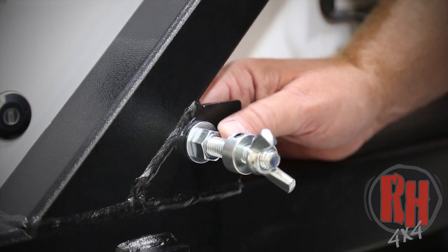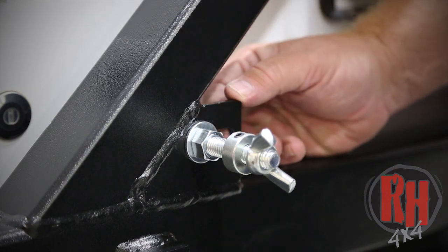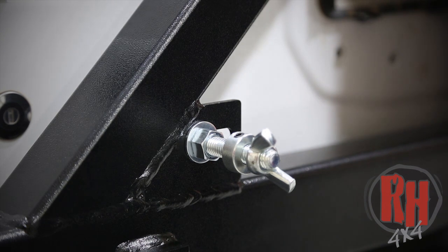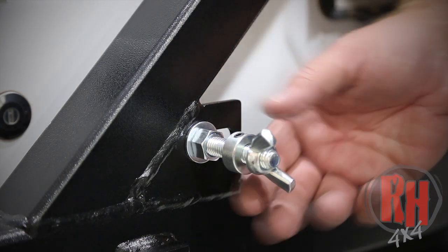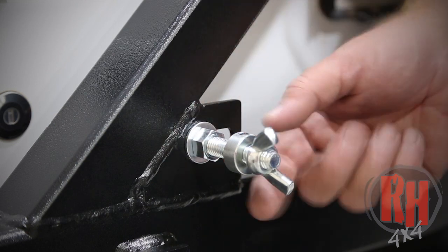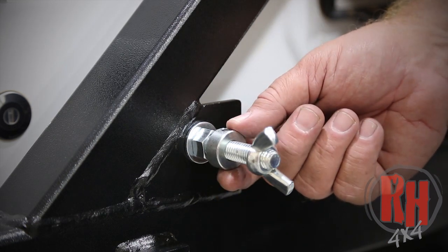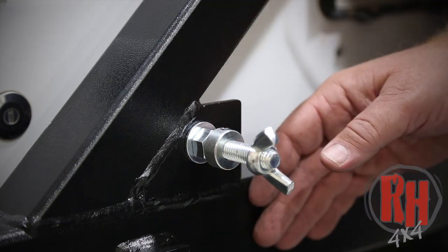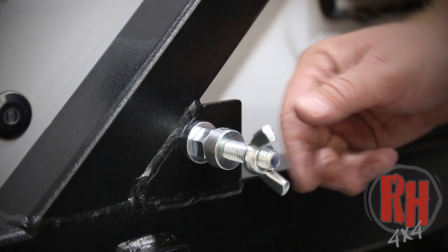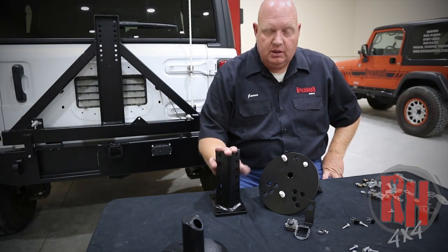Let's talk about the hardware for the high lift jack. We've slotted this area because there are series one and series two high lift jacks, and some foreign jacks have a different punch pattern in the main beam. So we've made this mount adjustable. Use a three-quarter inch wrench to set your distance from the jack and tighten down this locking collar. Place it on the bolt and tighten it down with a set screw — this sets your distance from the bumper so it doesn't move, rattle, or mark up the paint. Then once you install the jack, tighten down the wing nut on the back side.